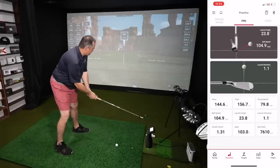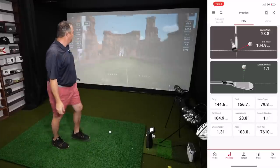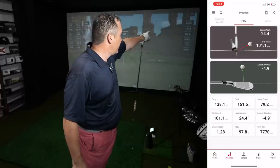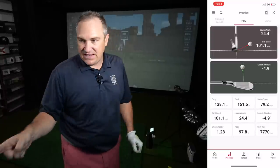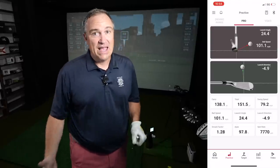Nice fade — just as expected, a fade shot doesn't travel as far. Carry: 138.0 on the SC4, 138.1 on the Bushnell Launch Pro — dead on. Total: 151 versus 137, and again the discrepancy there is spin. 7,750 versus 5,775. So early results show that the spin is the one thing Voice Caddy is going to have to address. Indoors is tough for Doppler devices, and without dots on the ball or RCT balls, getting accurate carry numbers is really promising — but we've got to get the spin right.